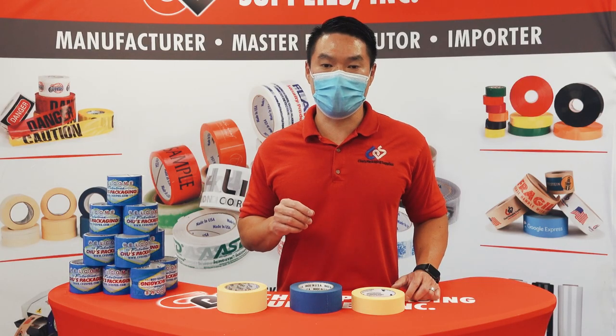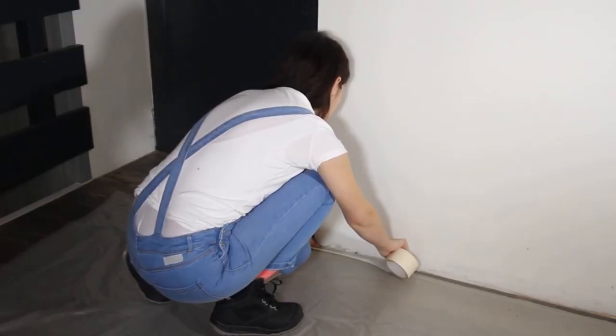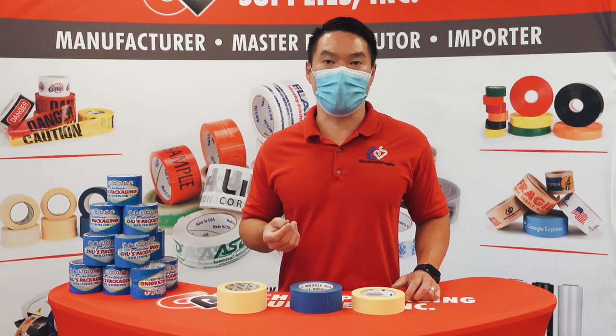This makes the higher-end masking tape ideal to use on expensive powder coats, flooring, cars, or anything that you don't want to have to clean up afterwards.